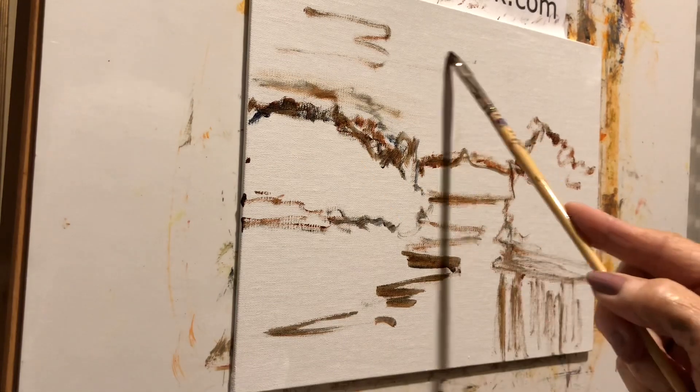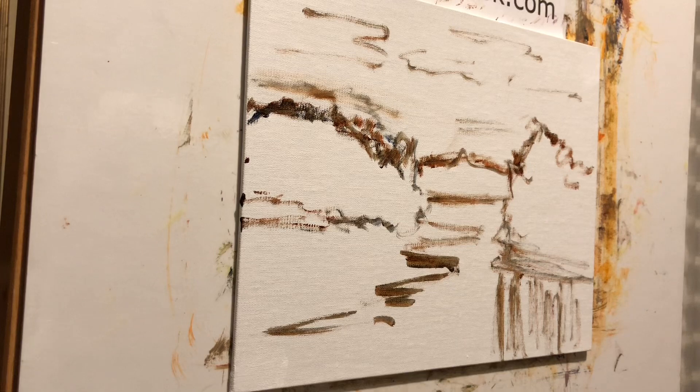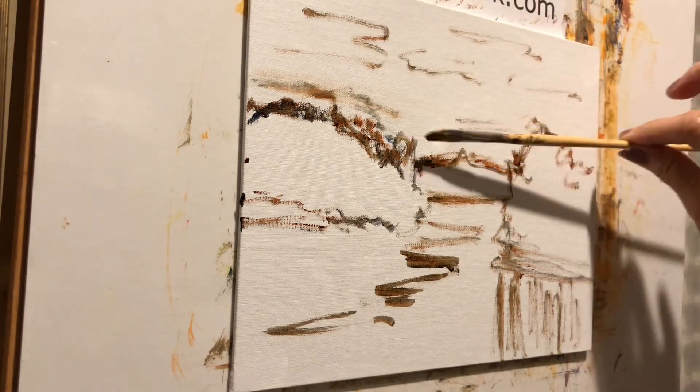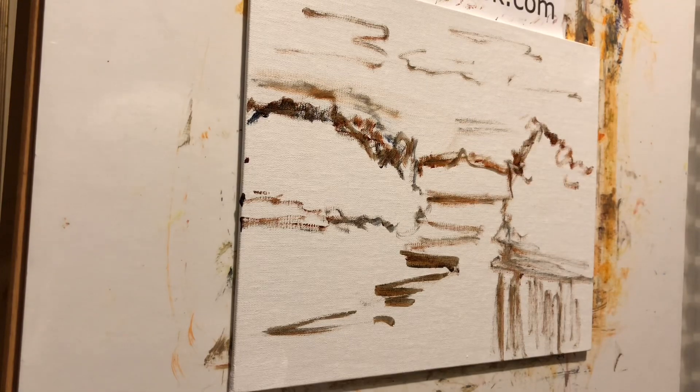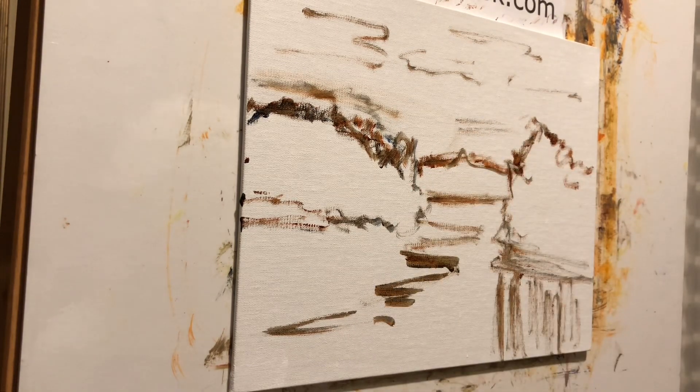We can kind of sketch in some clouds. I normally with the sky start darker and lighter as it comes down in this area — you see all kinds of things. A lot of times I'll warm it up as it comes down to the horizon.